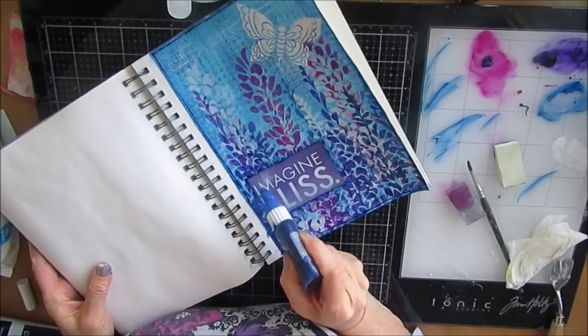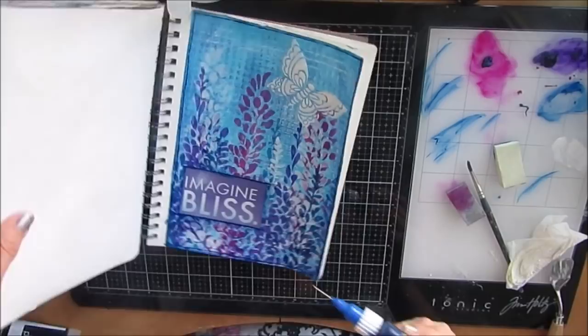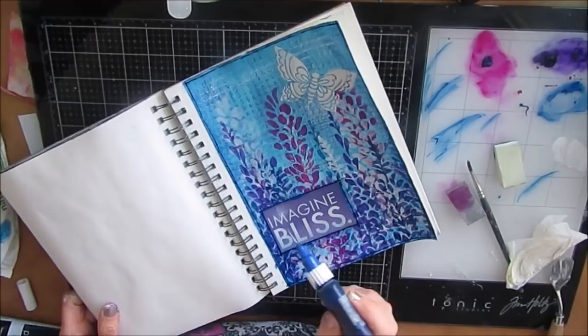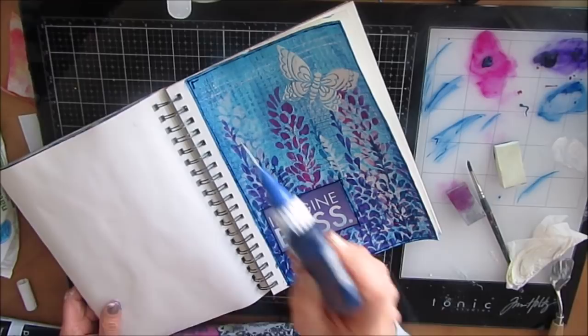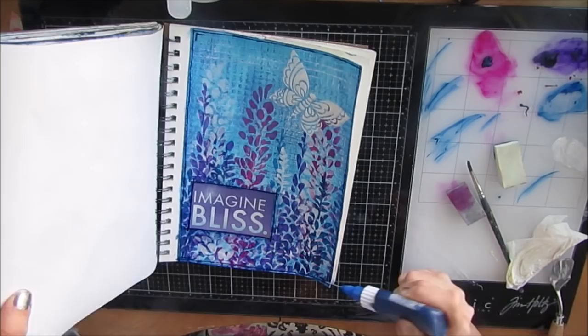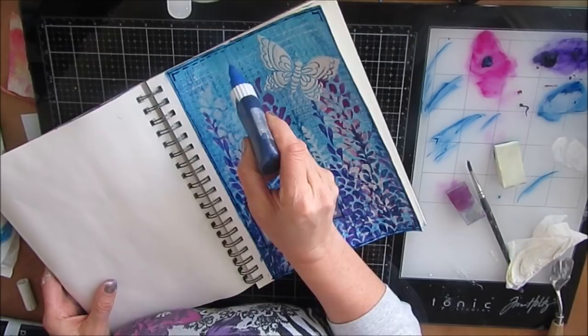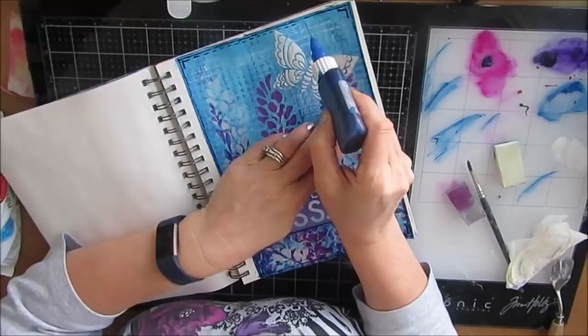If you do something similar inspired from this video, please tag me at the website. I would love for you to join my Facebook group, Mixed Media Creations — I'd love to see you posting your work there too. So give this a try. If you start with a gel print or a collage sheet as an instant background, have fun! Stay tuned for pictures of the final page.